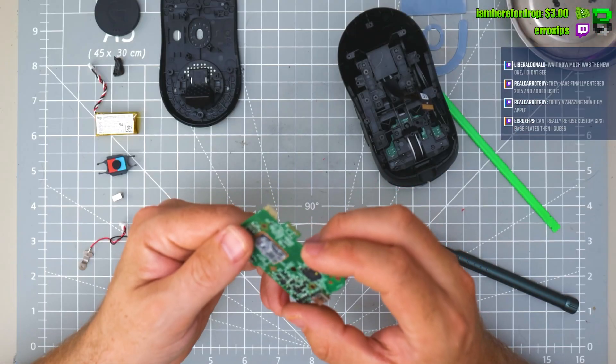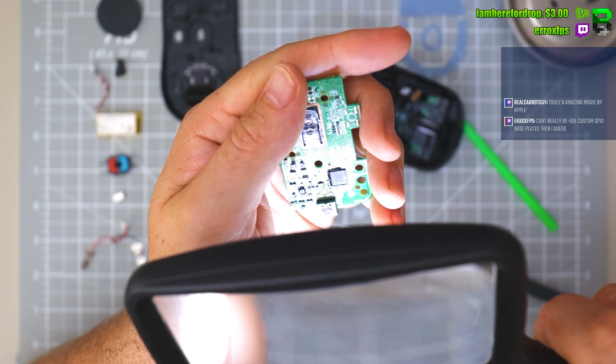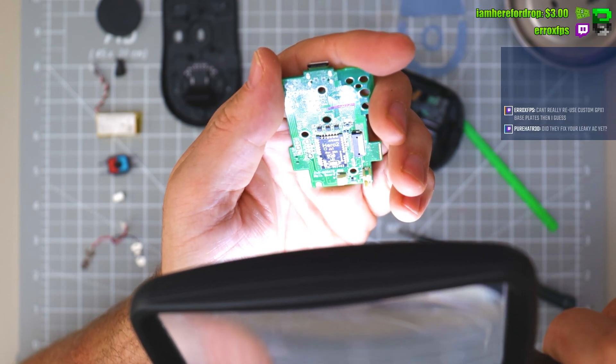Pretty similar — the MCU is the NS2833, and the Hero sensor model. This revision is four — it's JC 1 2 1 5 2 2.